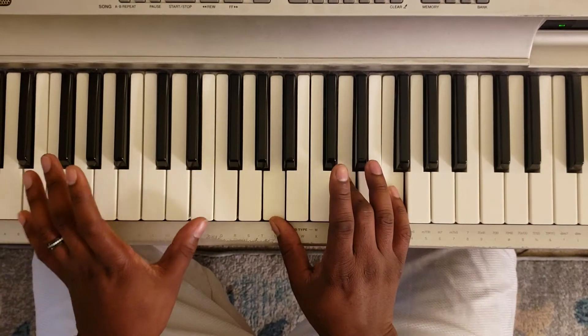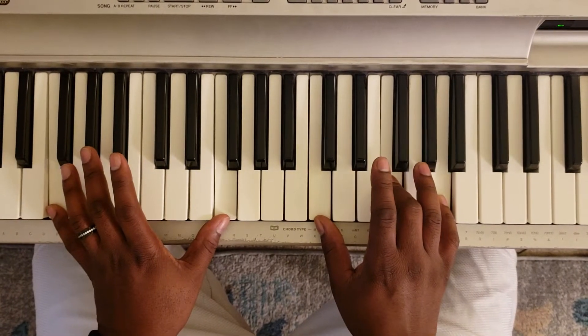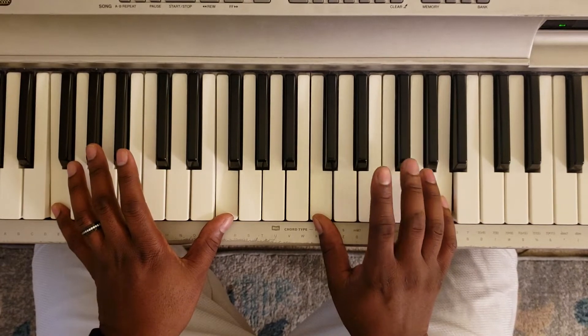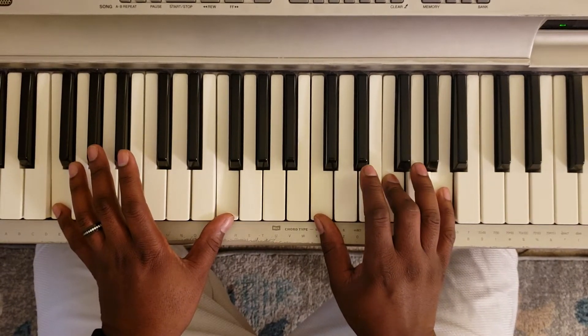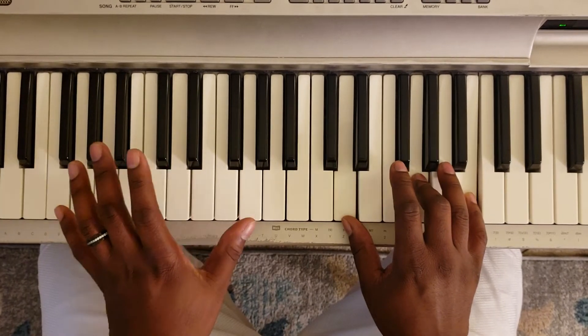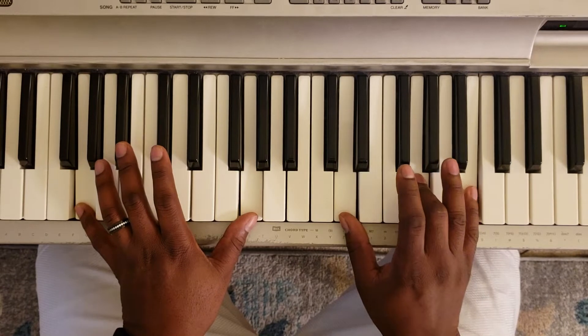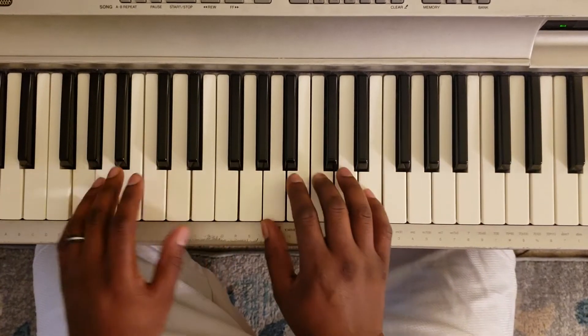Now you're going to hit E with the left, then you're going to hit F with the left, C, F, A, then you're going to hit G with the left, D, G, and B, then you go back to the first chord.